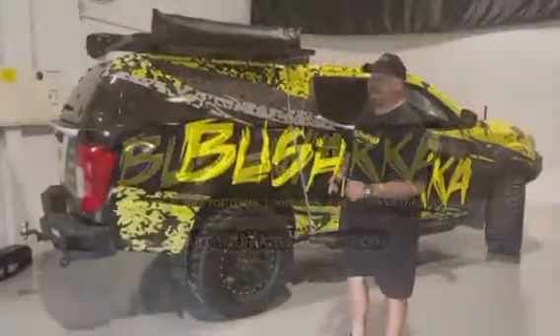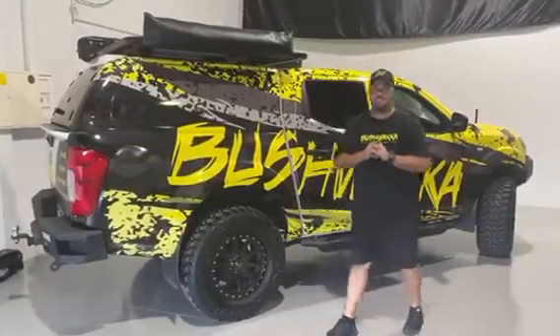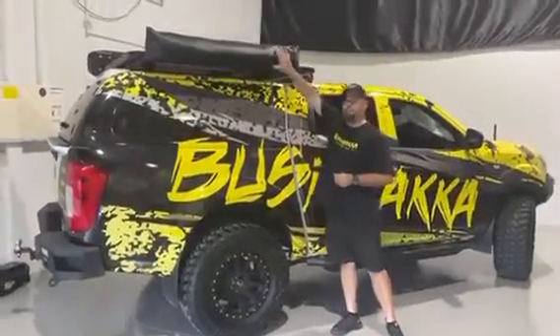G'day guys, Johnny from Bushmaker here at our HQ on the Gold Coast. It's that time again, time to introduce a new product.